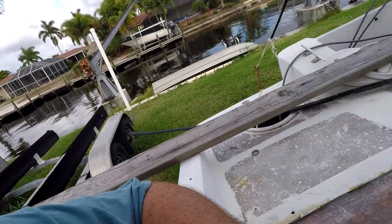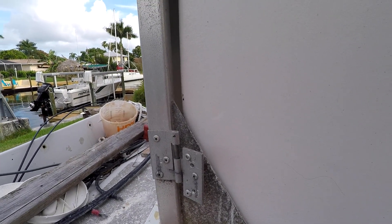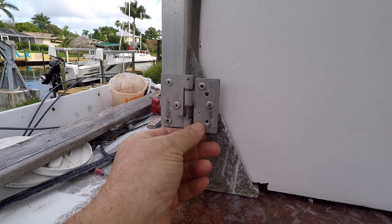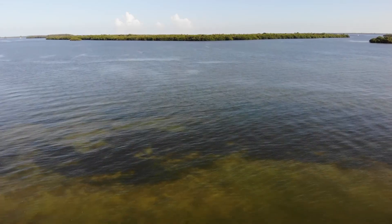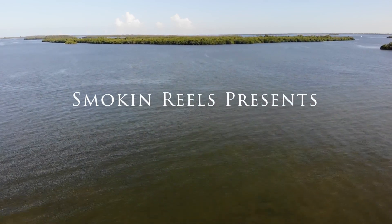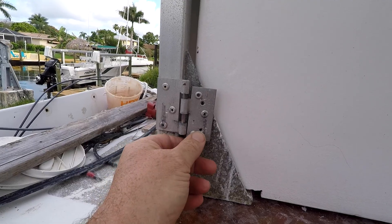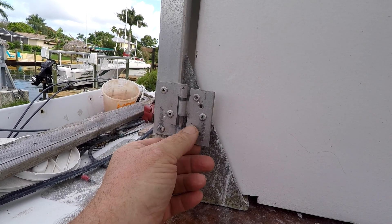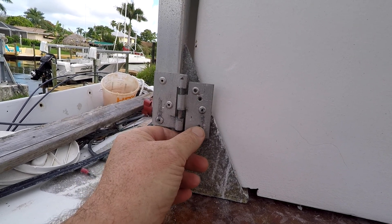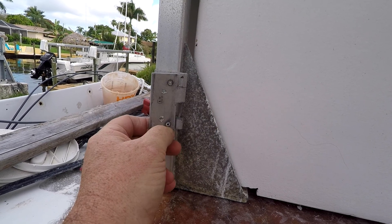Putting everything together here, we have a little problem with our door. This is one of our doors right here, and you can see the hinges have come disconnected. I'm not sure what the last person was trying to do here, but it looks like they ended up drilling two holes and putting some screws in here.